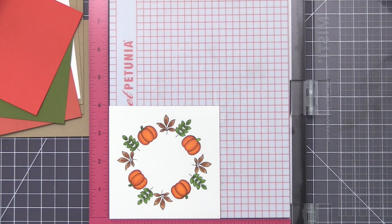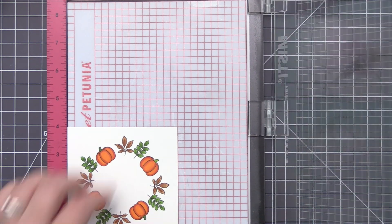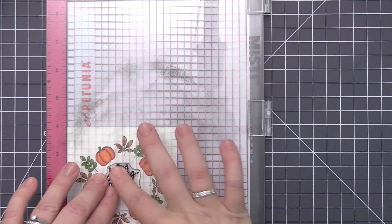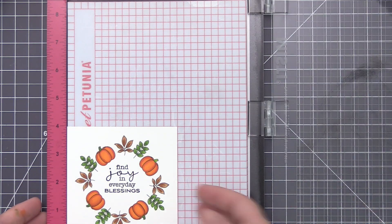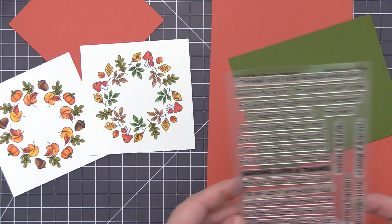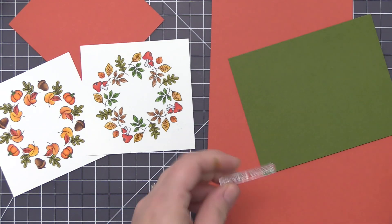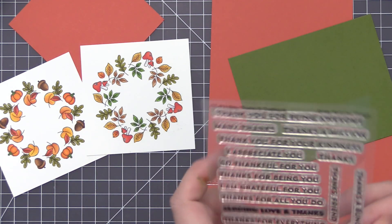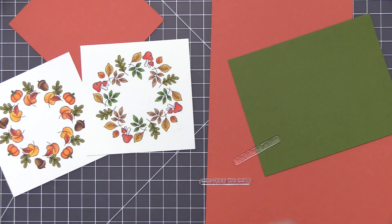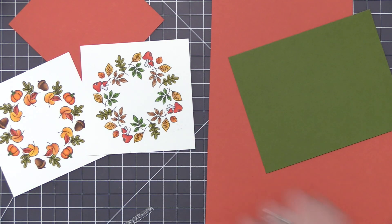The last thing we need to do is add some sentiments. I have a bunch of cardstock pieces to the left that we'll use to mat our panels and add them to a card base. For the first sentiment I'm stamping directly onto the panel — it says 'Find Joy in Everyday Blessings' from the Cheerful Blessings stamp set. I had enough room in the center of the wreath to do that. That's one of the benefits of using fewer images — less stamping in the center means you can easily stamp a sentiment. For the other two I didn't feel I had enough room, so I decided to create sentiment strips.